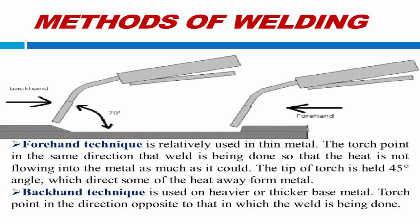There are two ways of handling a welding torch. 1. Forehand technique is relatively used on thin metal. The torch points in the same direction that the weld is being done, so that heat is not flowing into the metal as much as it could. The tip of the torch is held at a 45-degree angle, which directs some of the heat away from the metal. 2. Backhand technique is used on heavier or thicker base metal. The torch points in the direction opposite to that in which the weld is being done.